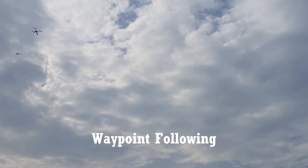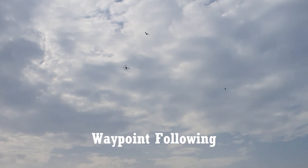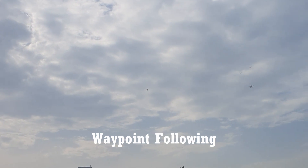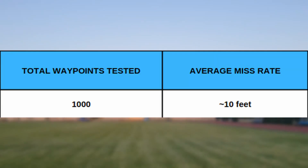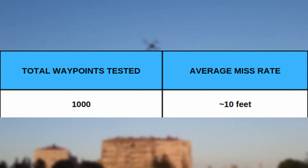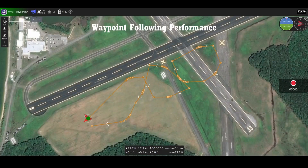All autonomous missions are predetermined from the ground station and uploaded to the aircraft. To increase flight speed and minimize deceleration, acceleration parameters and PID tuning were adjusted. Waypoint performance was tested on approximately 1,000 waypoints, and the UAV captured all waypoints with a miss rate of about 10 feet. PID tuning was further adjusted and acceptance radius minimized to increase accuracy, balancing waypoint accuracy against flight time for the highest score.